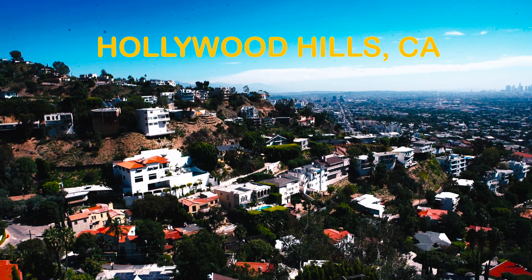Hi everyone, we're shooting today from the Hollywood Hills and I'm about to teach you how to make artichokes the Roman way.